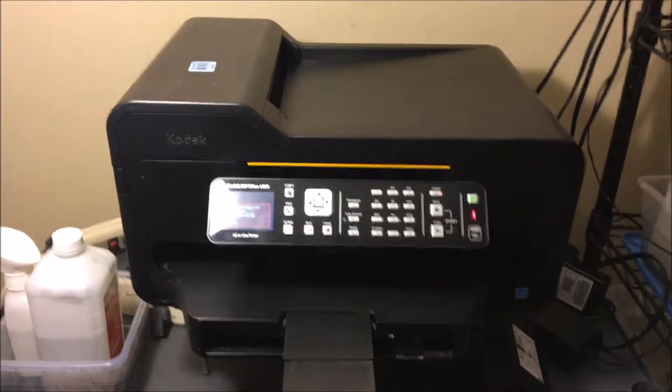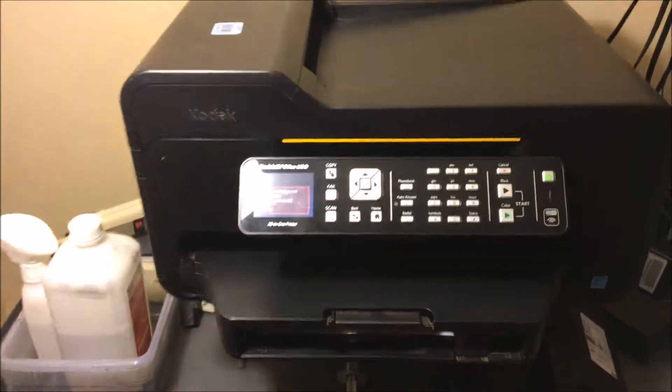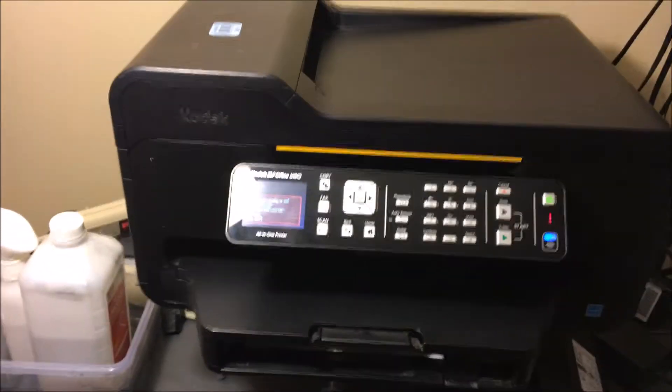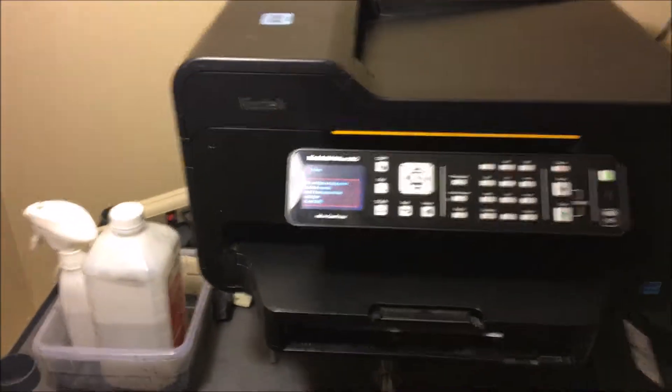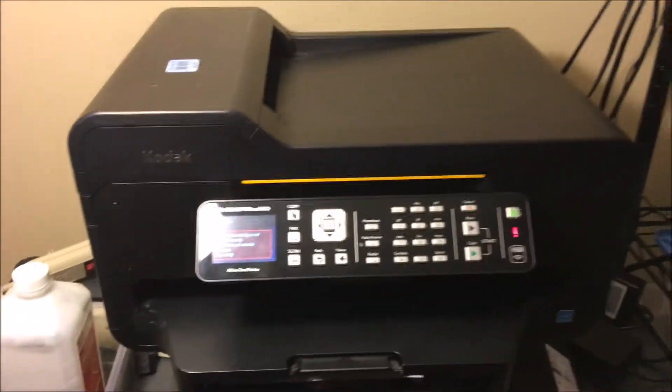Hey YouTube, what's going on? Brandon here with another printer video. Today we've got the Kodak ESP Office 6150. Basically, if you're having any issues with your print quality or printing a certain color, this is a method you can use to save yourself a bunch of money — not having to send it out for servicing or repair.